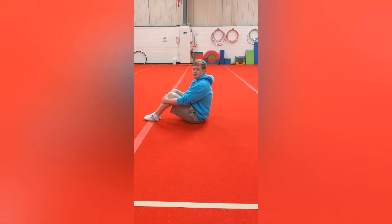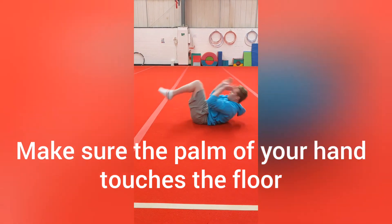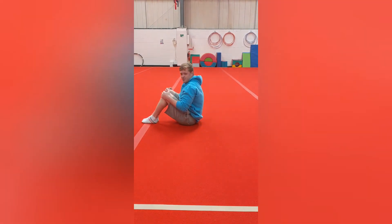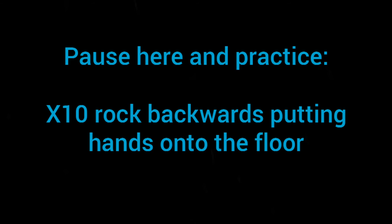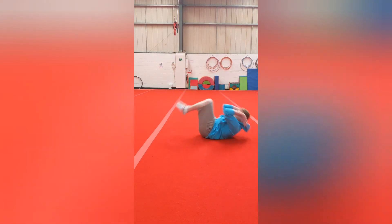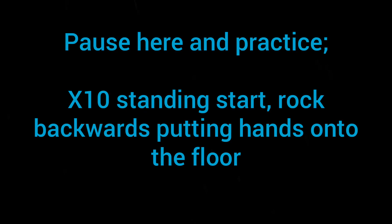For this one it's going to be a backwards roll. You're going to roll backwards and as you get to the top of the back, you're going to put your hands on the floor. Rock backwards, hands on the floor.